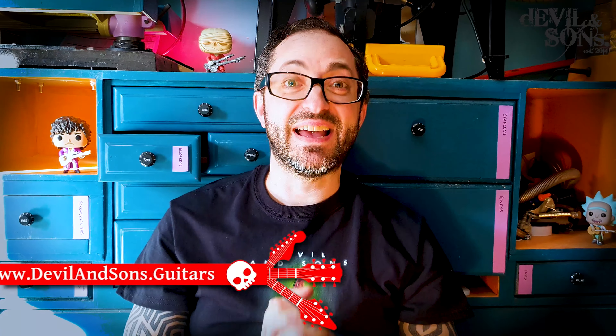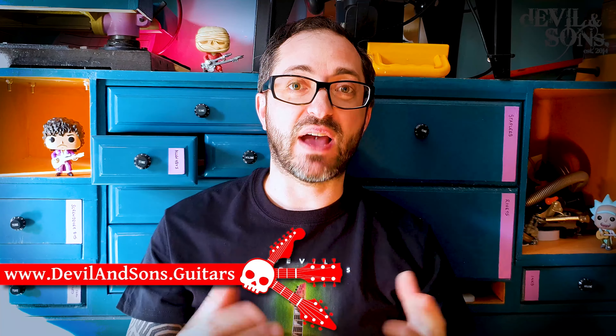Hi people, Daniel from Devil and Sons of Guitars here. Today I'm going to talk to you about something tangential to guitars. I'm going to show you how to do something when you're stuck at home in isolation staring at those boring cupboards and drawers. Today I'm going to show you how to make guitar volume control drawer knobs.